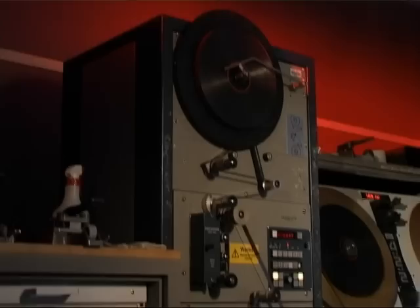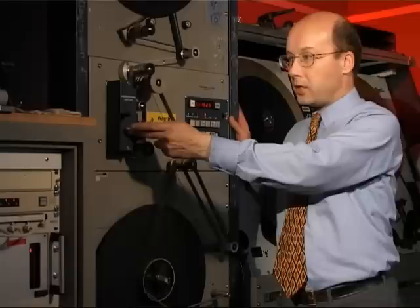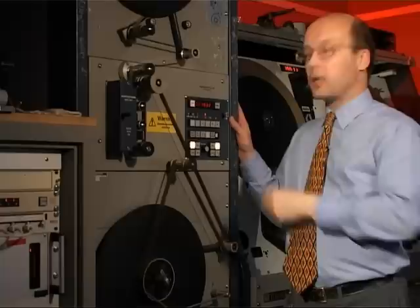Many films for television have separate magnetic soundtracks, and this is no exception. This is a Perfectone mag set machine; it handles 16mm and 35mm mag tracks — centre and edge on 16mm, and a 3-track on 35mm. Simply lace up the mag track with the sync mark on the head, put the sync mark in the gate on the telecine, lock the two together, and away we go — they keep in step throughout the programme.